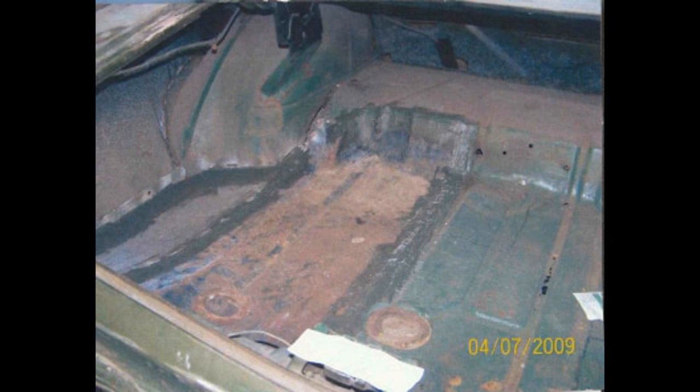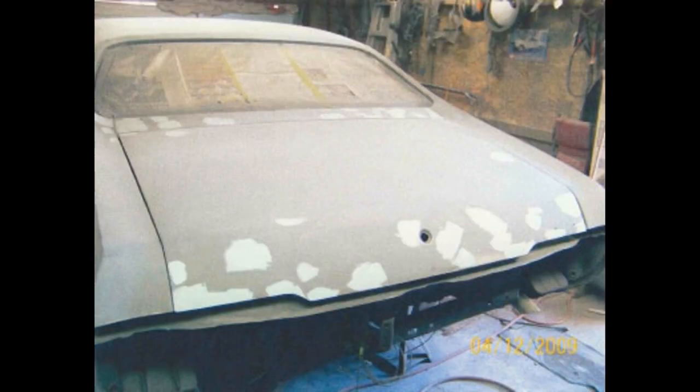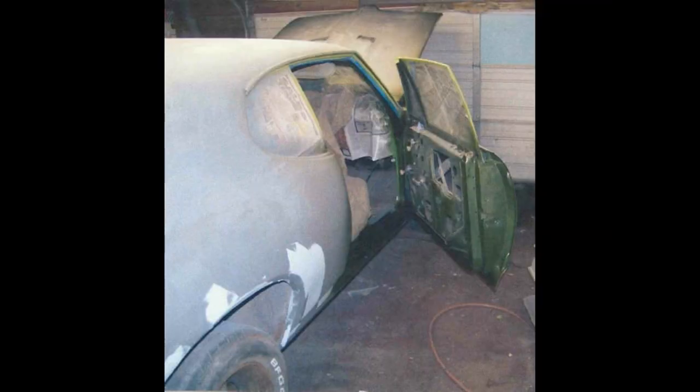There was a hole in the trunk and I don't think he bought a trunk pan either — I think he just cut a piece out of a truck bed, laid it in there, made it fit, welded it in, and glassed around it. You can see all the little whiskey dents from blocking this thing; it just had little dings and dents everywhere.